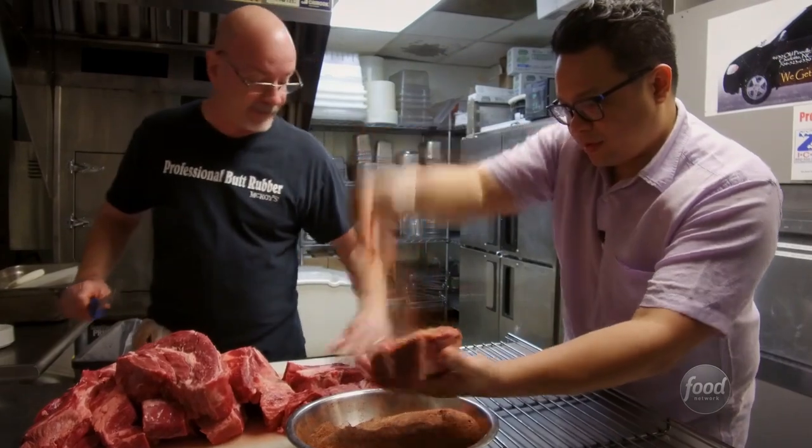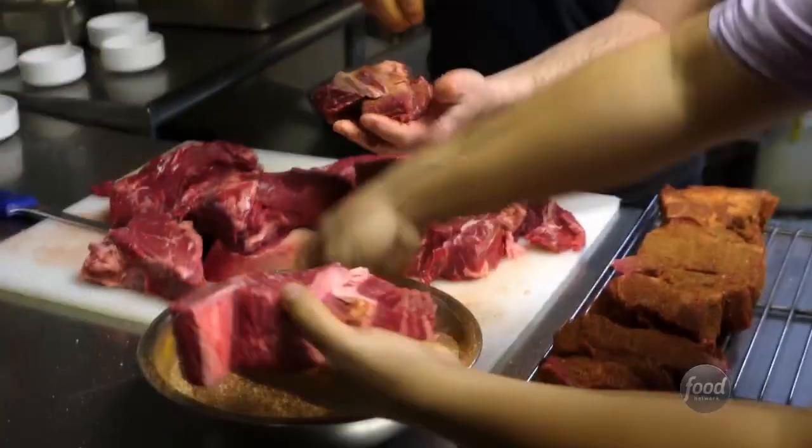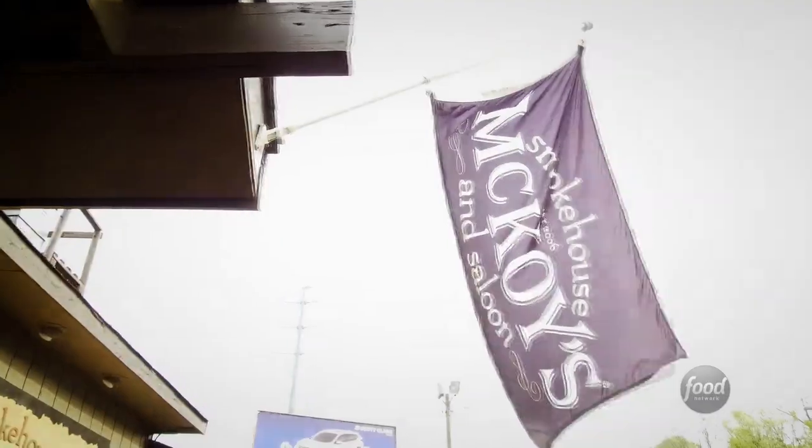That looks good right there, Dale. That's nice. Where did the inspiration for this place come from? Me, my dad, my brother — we've always had this dream.